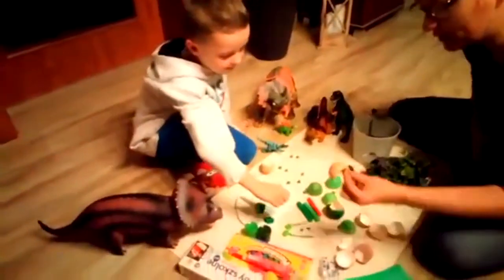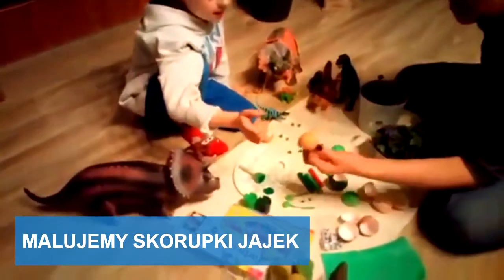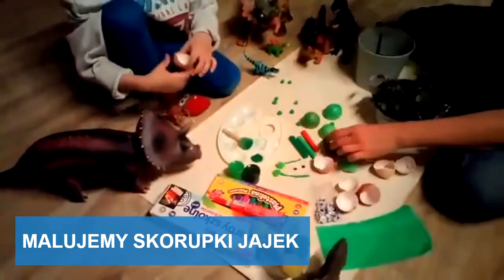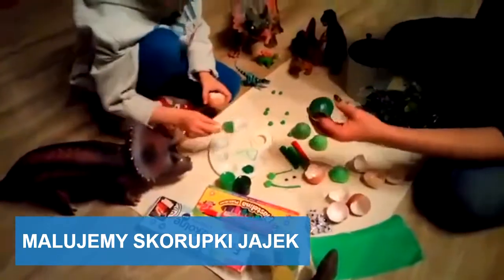Malujemy skorupki z naszych dinozaurów zieloną farbą. Masz Paweł, tu masz farbę, a ja już będę robiła głowę.